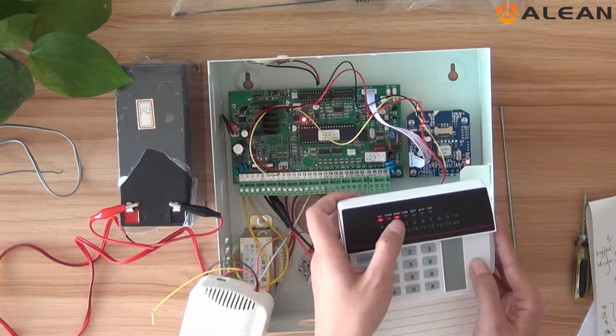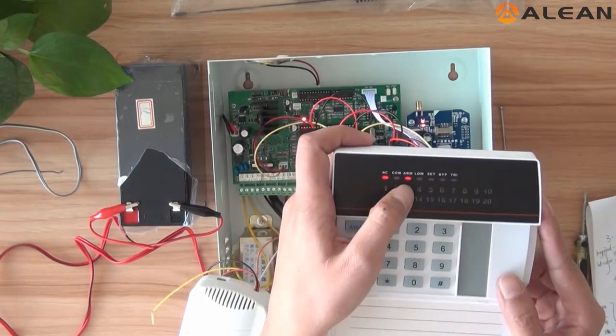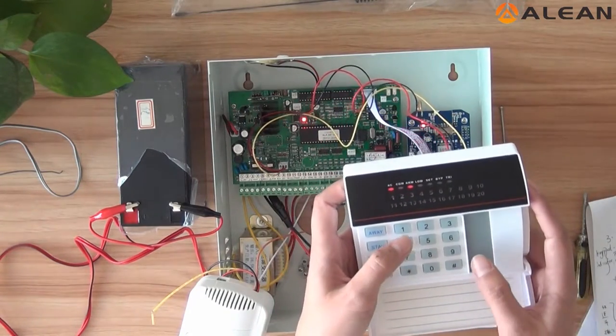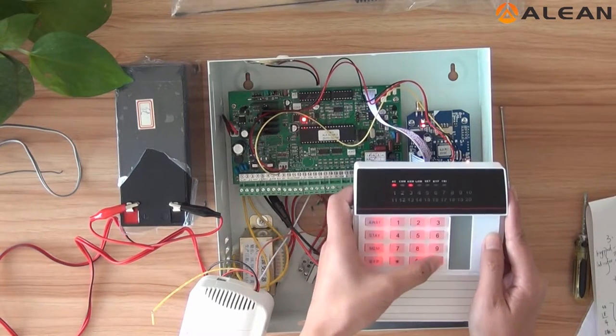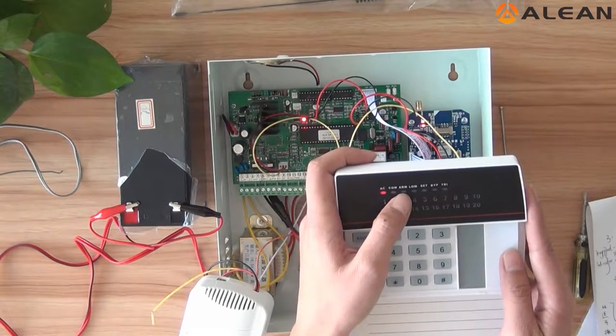Now the arm indicator is lighting. The arm is the third indicator. If you want to disarm, you can input the command. Now the arm indicator is off.